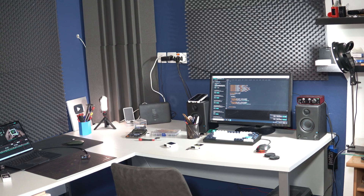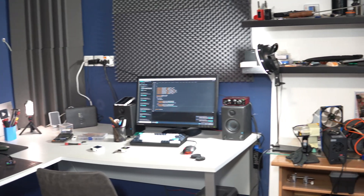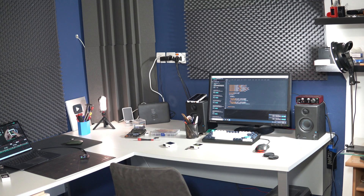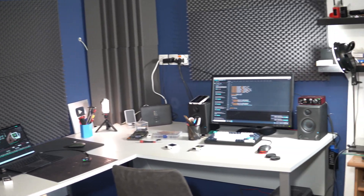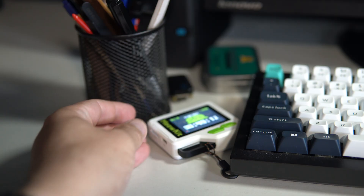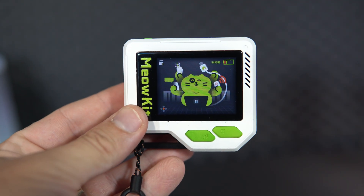On a different note, I am always working on improving my audio quality for this channel. After upgrading the microphone, I now invested in some sound absorbers, and I am very happy how everything looks — almost like a little studio setup. So I hope the quality in this video is better than in the past.